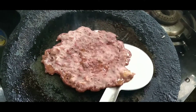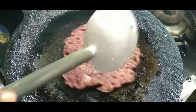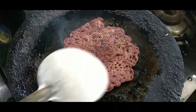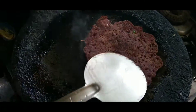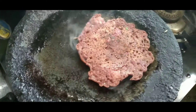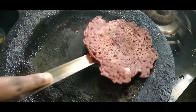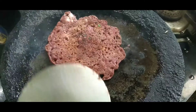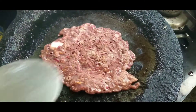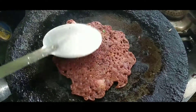Subscribe to our channel. If you want to keep eating healthy foods, subscribe for more. Now let's flip it. Put it in the pot with a little bit of other ingredients. You can easily roll it. If you put a little palm sugar in it, you can eat it. Please comment and subscribe. Thank you.